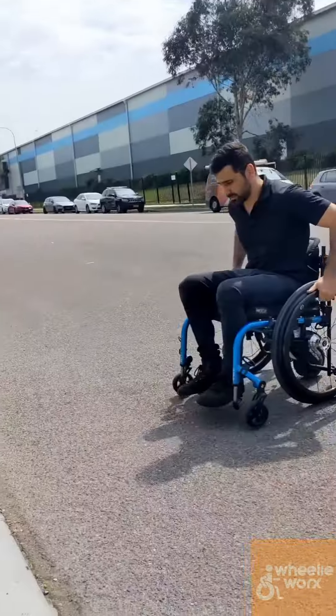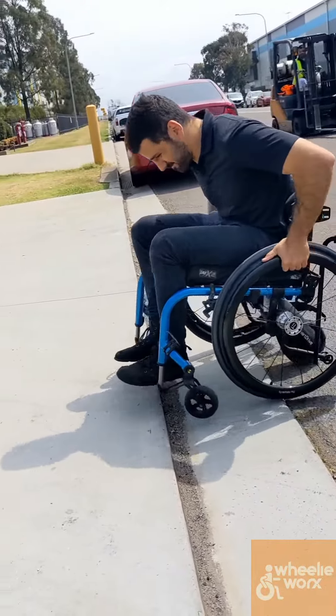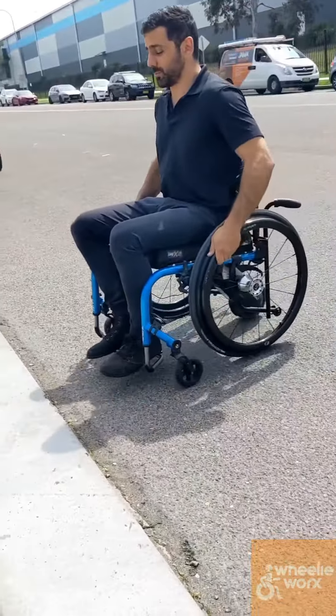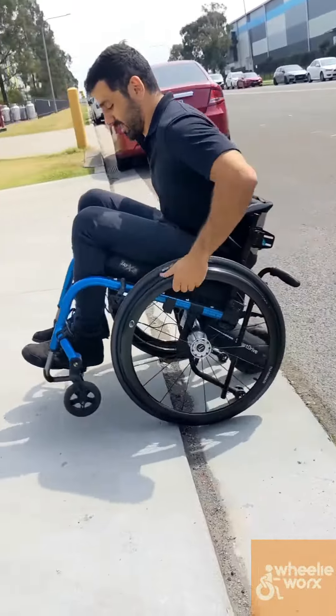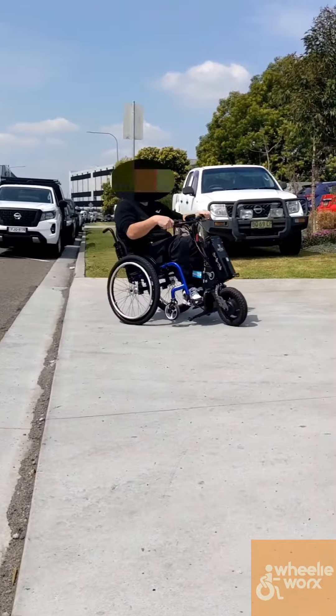Over here, I want to demonstrate what happens if you don't pop a wheelie when you're trying to get over curbs. Those tiny front casters get stuck and can knock you out of your chair. So if you go on something like a SmartDrive, you still need wheelchair skills like popping wheelies to get those tiny casters over thresholds. Which isn't the case for the front wheel, because it just rolls right over it.